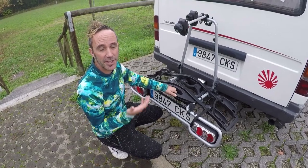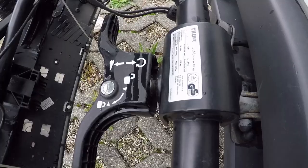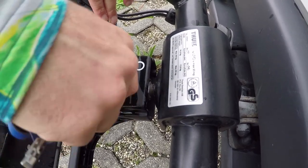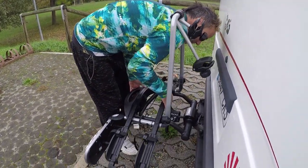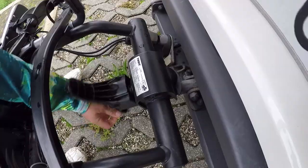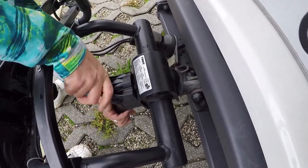The way it attaches to the van is via the ball bar. That is really sturdy and it's a universal fit, and it's also got a lock on it for an extra layer of security. It's really easy to attach the bike rack to the ball bar — you simply turn this and it clamps on really tight. As you turn it, it sort of aligns itself to where it should be, so it couldn't be easier.